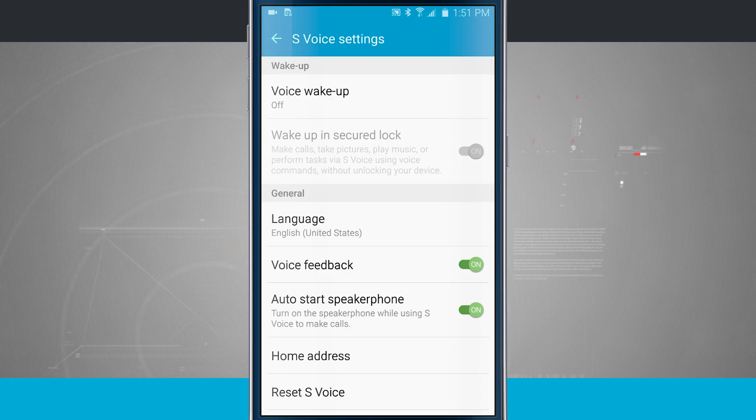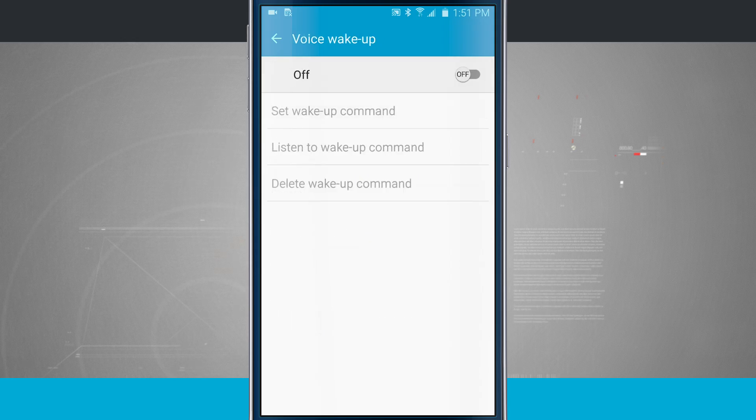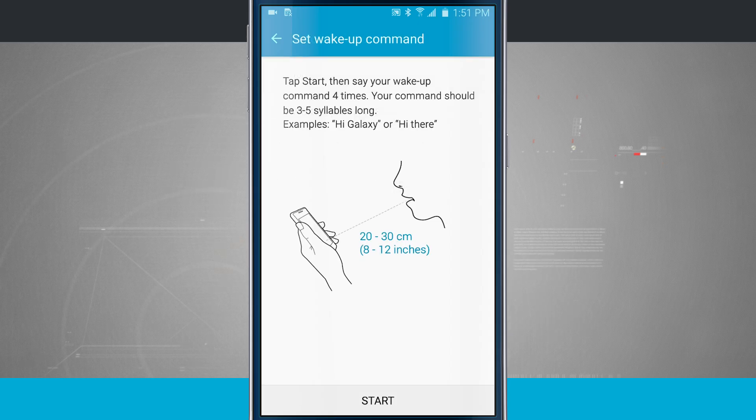Up here at the top of the settings, it says Voice Wake Up. I'm going to tap on this and turn it on. I'll set up a Wake Up command, which will allow me to use my voice to wake up S Voice. It should be about three to five syllables in length and I'm going to record it four times. Examples given are 'Hi Galaxy' or 'Hi There' — you can set whatever you'd like, like 'Hey Samsung.' What's really neat is because it's recording your voice, if someone else were to say this exact keyphrase, it wouldn't open S Voice — it's only going to respond to your voice.